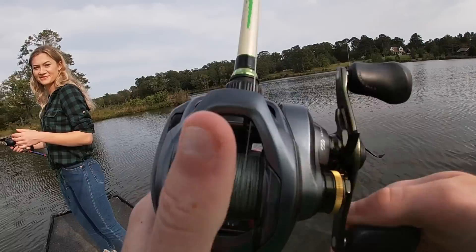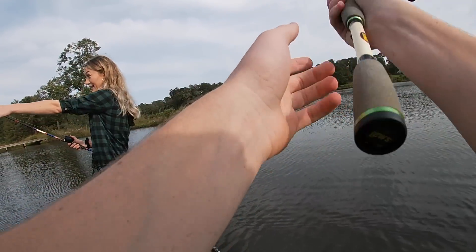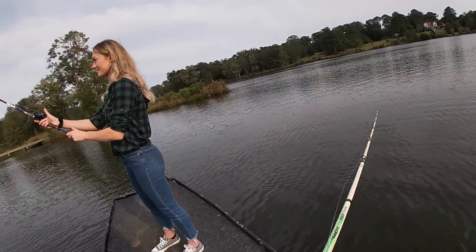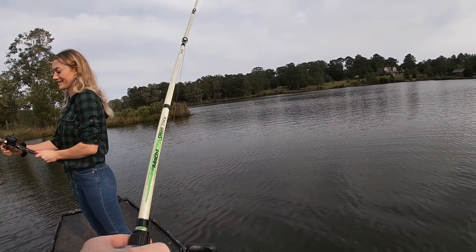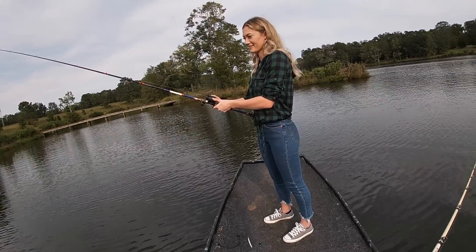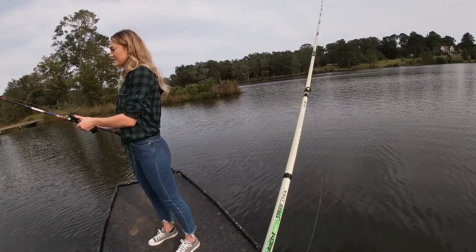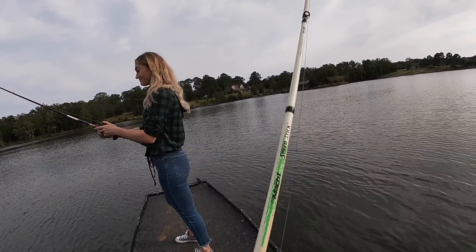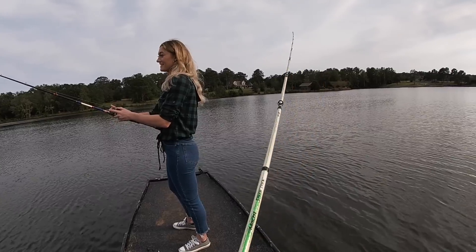I'm going to fish with this worm, and after I set the hook, we'll swap so you can reel it in. Can I just cast this way? Yeah, you can just cast it wherever. Getting it easier? Yeah. And then I just pull it back in. You can just reel it at whatever pace. That's one of the easiest things to do — all you have to do is just reel it. You're casting it farther. If you aim upward, it'll fly a lot higher.